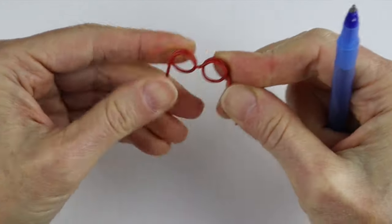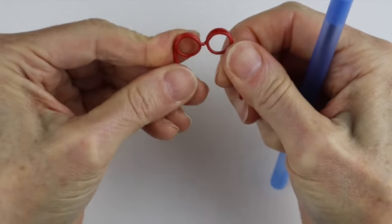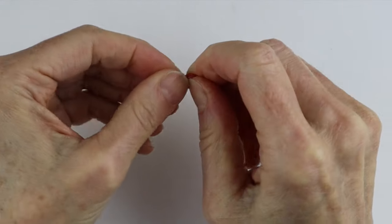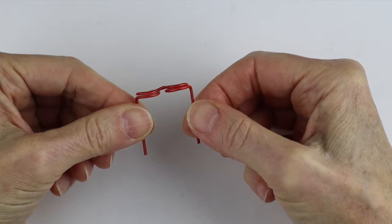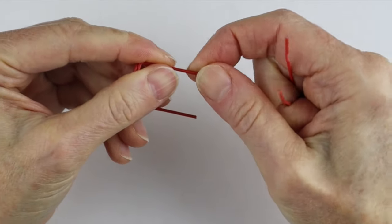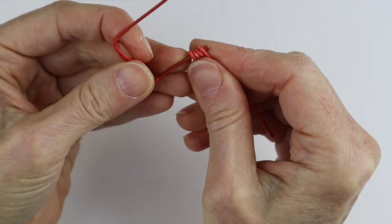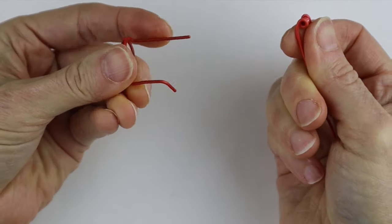Already it's looking like glasses! Even them out a little bit if needed so the ends are about the same length. Then push this section back — bend it using your fingernail. Now grab the bending tool: stick it onto the end, even it up, and then just bend it down. That's how you get that curve without hurting yourself.